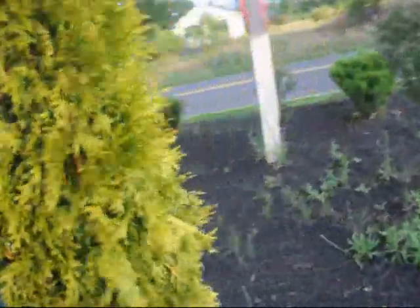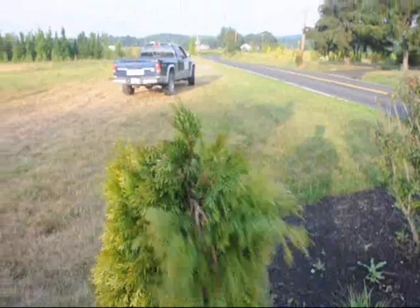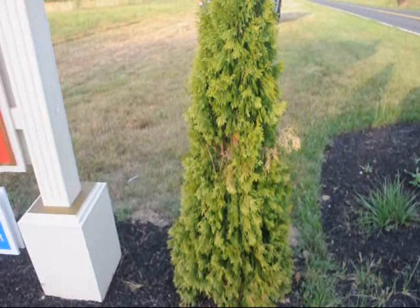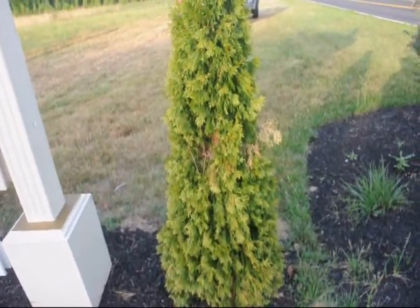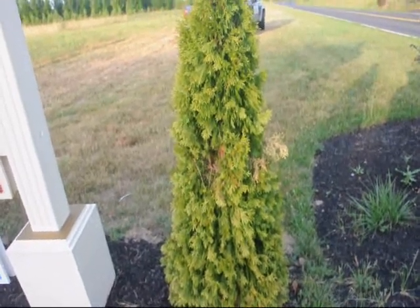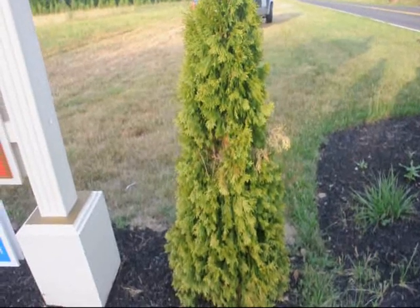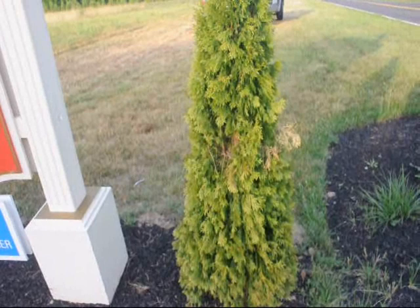There is no hope for these arborvitaes. No amount of watering at this point will bring them back, and in another month they'll be completely toast. When you plant your arborvitaes, you have to maintain moisture around the root mass. The way you determine that is just stick your finger into the soil around the root ball — it should feel moist, not wet, and not dry.